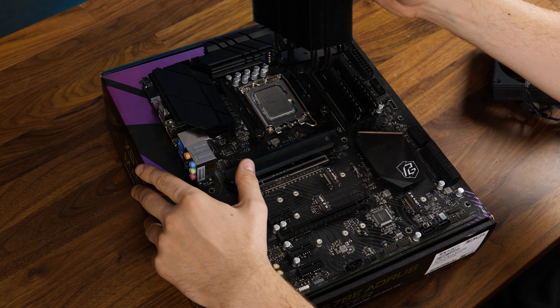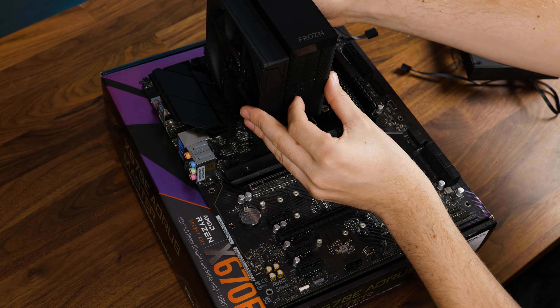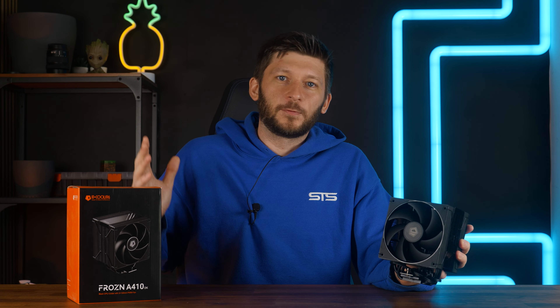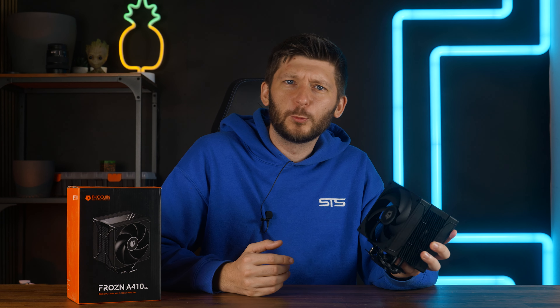Then add some thermal paste and screw the cooler down. And no, you don't need to connect any ARGB — this cooler doesn't have any ARGB. I'm pretty sure they just used the same manual for a bunch of coolers, and some have ARGB and some don't. But maybe don't do that.